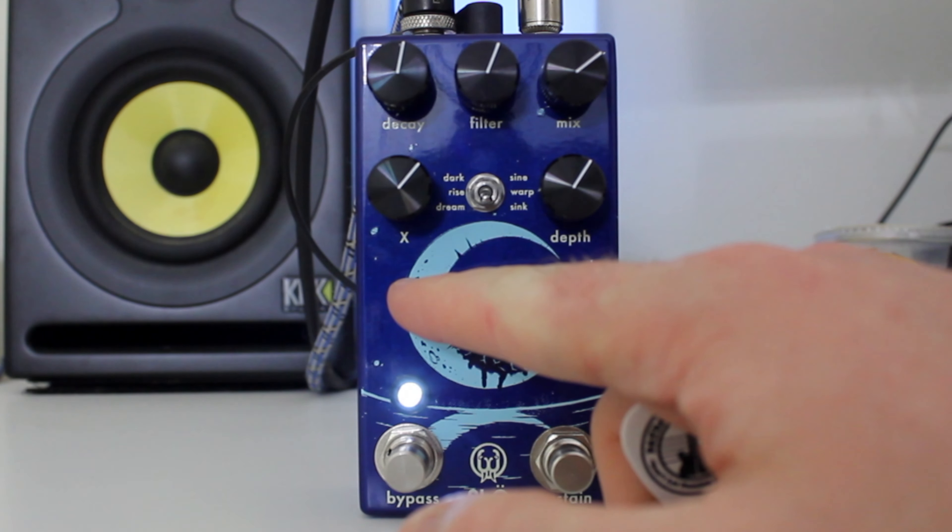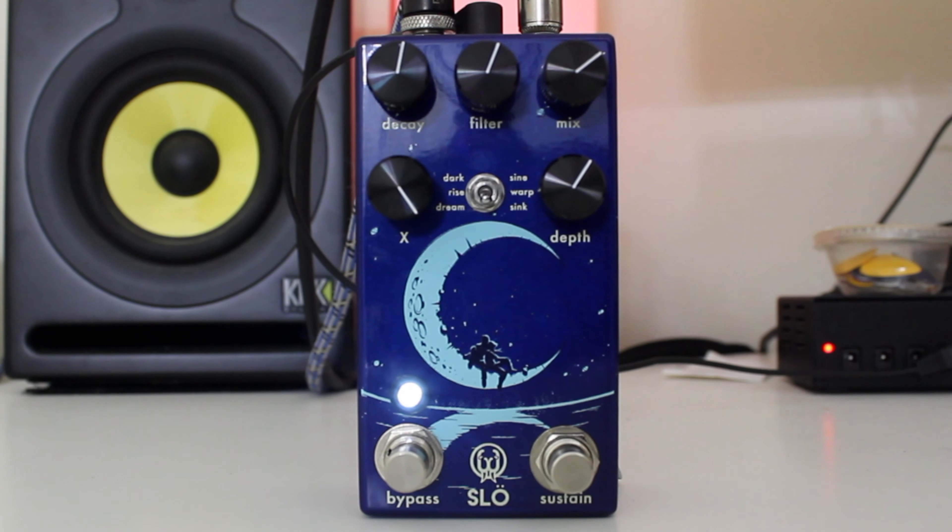The X-Control controls how much vibrato, so you can move it all the way up and things get a little bit crazy.